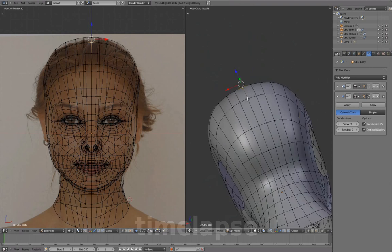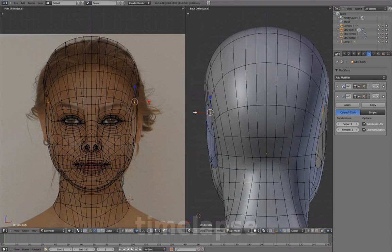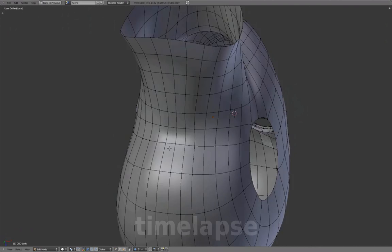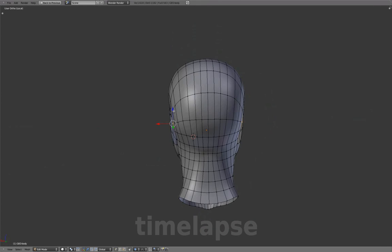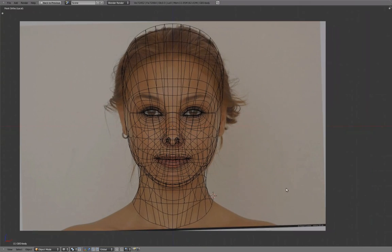Working with the model upside down provides a different perspective. So far we've been basically following the front and side view reference images to create our base mesh and general form.